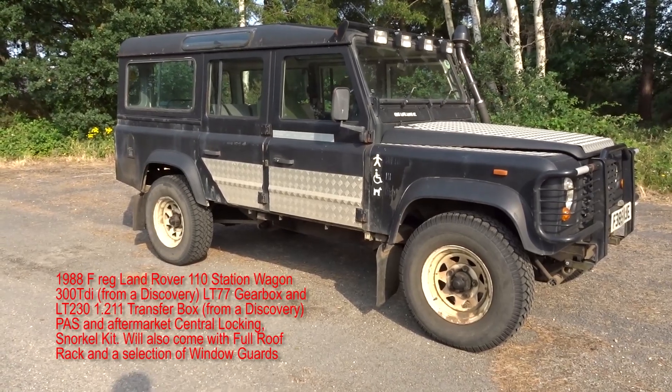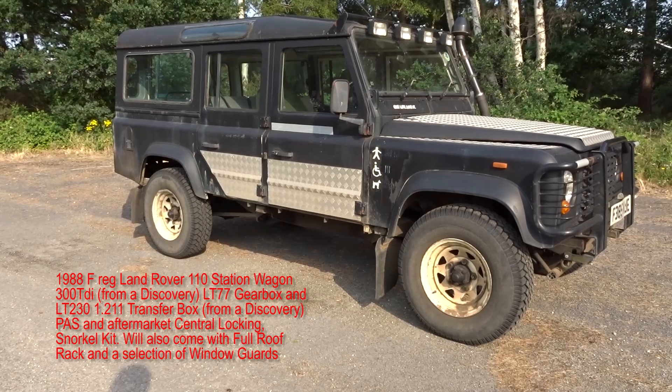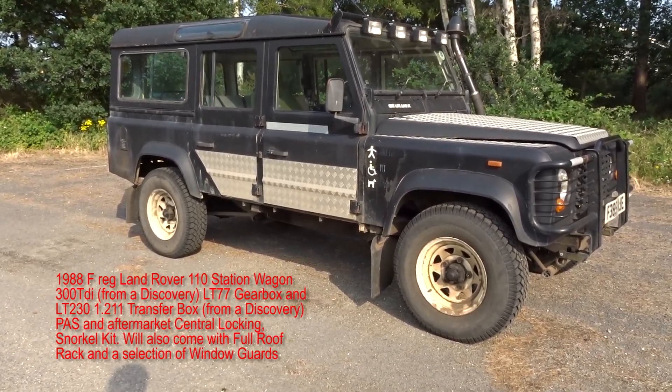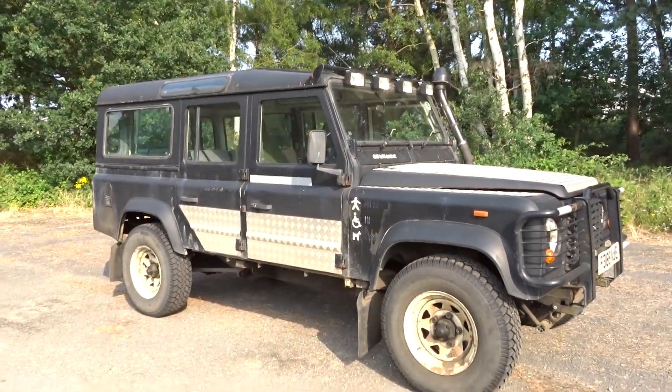Can't get the baby seat in the back — it's a bit of a struggle — and my other half, she's only short. So we've got her another car and unfortunately this one has to go. Let's have a quick look round.